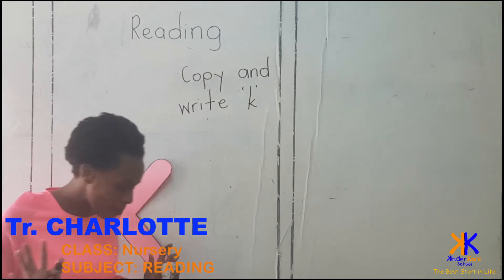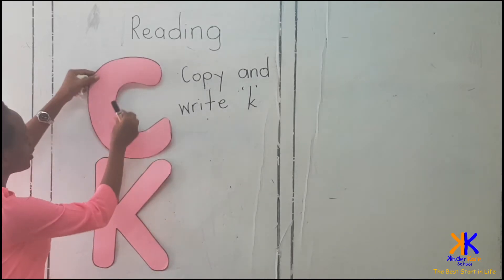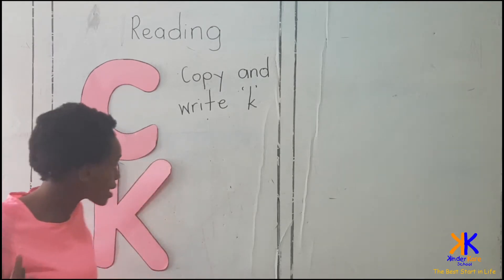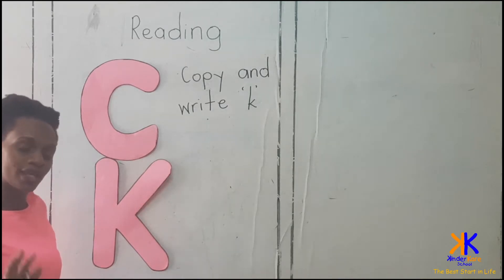So this week we'll be looking at two magic sounds. We're looking at our two magic sounds. Both of them sound the same but they're different. They're different, and when you write them they also have different friends.